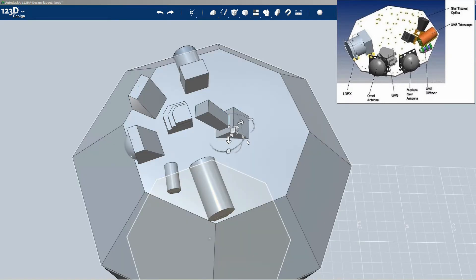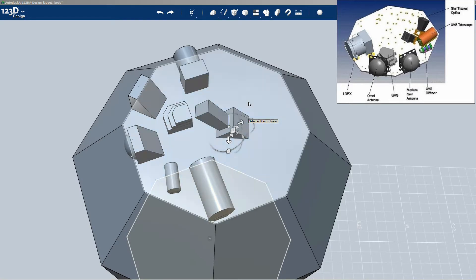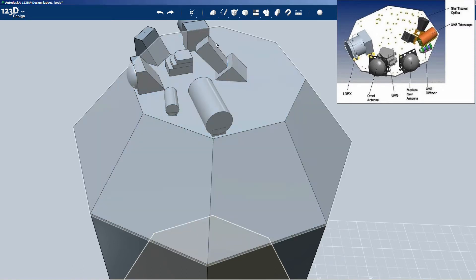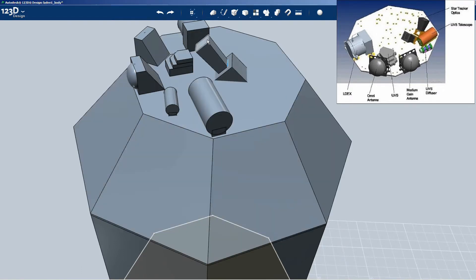I'm going to tweak some of these other angles, move some things in and out. It's kind of hard to see when you're working with a lot of details like this. Probably I'll just tweak the top instead - make the top wider rather than making the bottom skinnier. So I select this face and then pull it out a little bit. There we go. That's better.